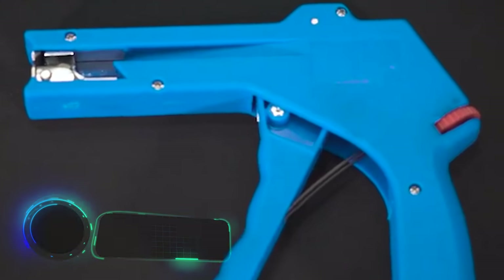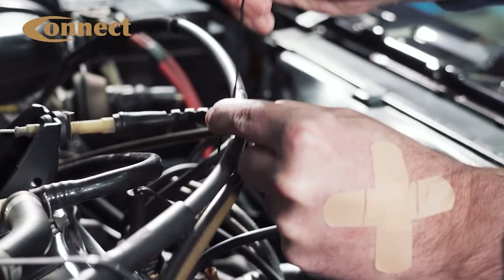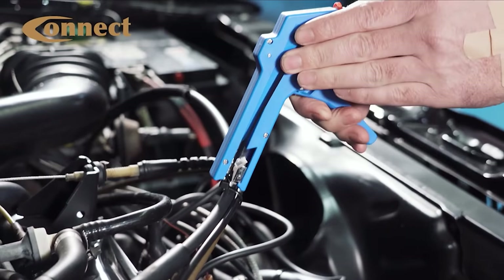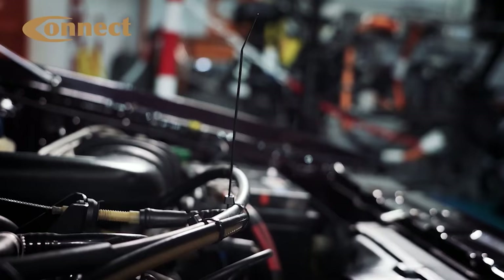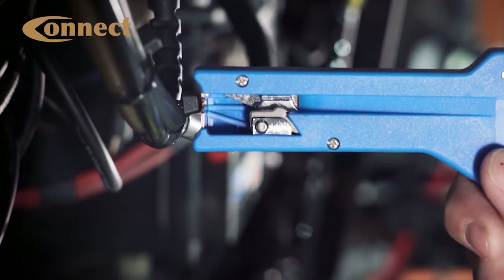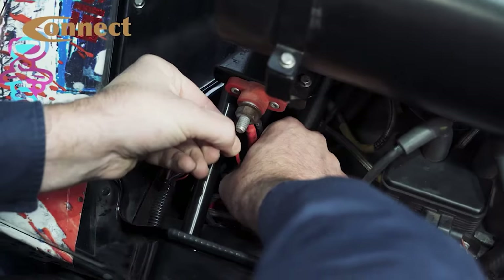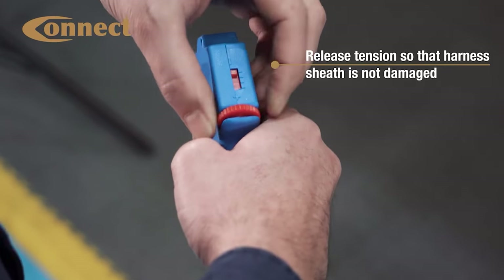From offices to car engines, cable ties may be needed in the most unexpected places. Whatever the situation, you'll definitely need a tool like this. This gun is compatible with 0.1 to 0.2-inch-width cable ties, is optimized for one-handed operation, and weighs about half a pound. It will allow you to securely fasten the tie and cut off any excess in a quick and clean manner. Tension can be quickly adjusted with a special wheel, and there's also an auto-disconnect function.